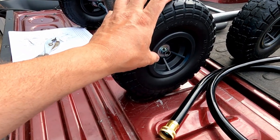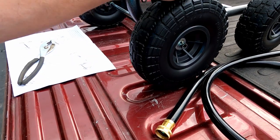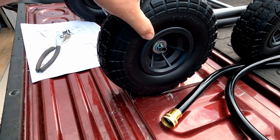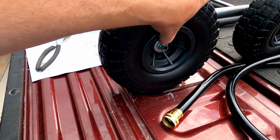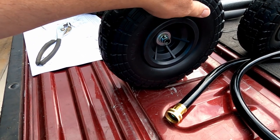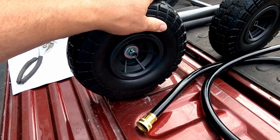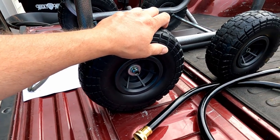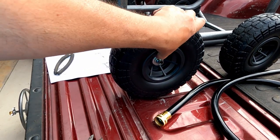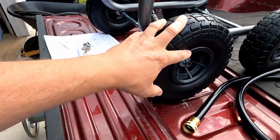A lot of times you gotta get out a bunch of tools — wrenches, sockets, everything. But I'm putting this bad boy together and it's starting off pretty good. They use a rod with these little snap things instead of having a screw and nut or some lugs. You just depress the little thing, slide it in, and it locks.